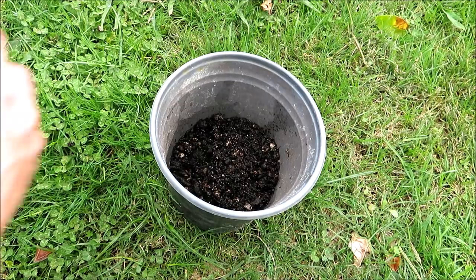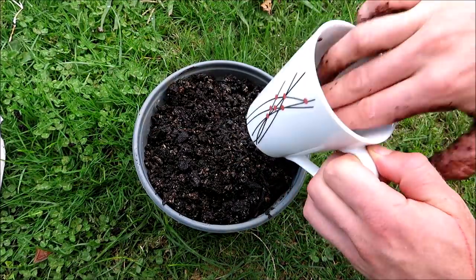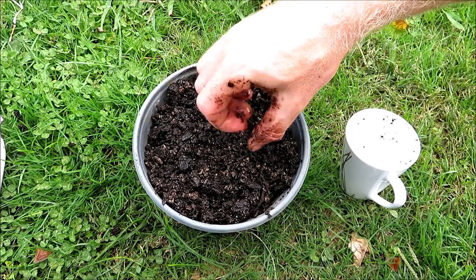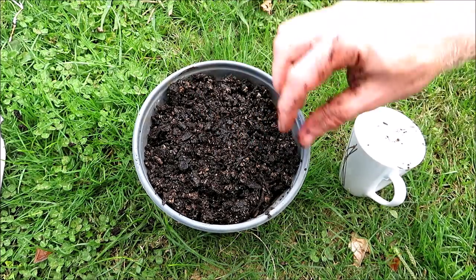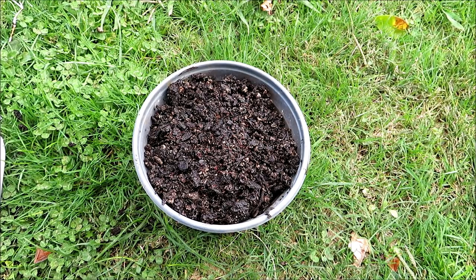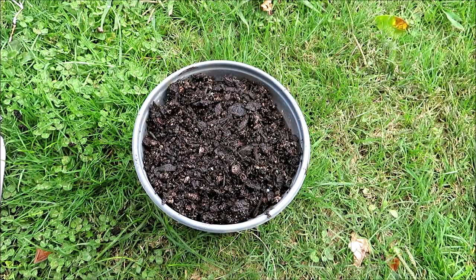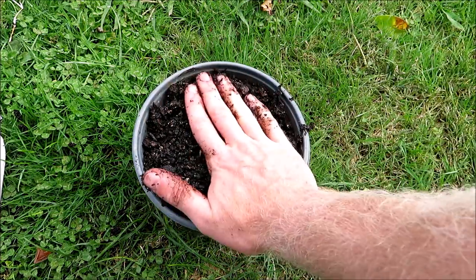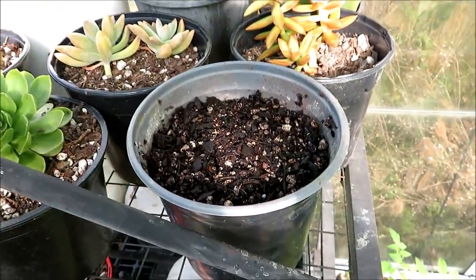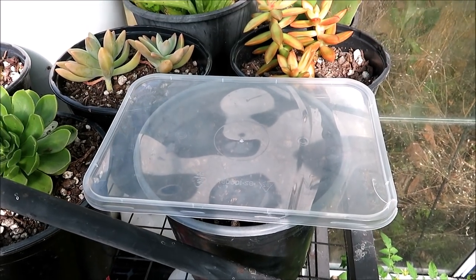Just got some regular potting mix here and I'm going to sow quite a few of them all in this one pot. I'll just scatter them through. I ended up putting actually a lot of seeds in here but that's alright — I've got a lot of seeds so I may as well use them. Then just put a bit of a layer of soil over the top, not too thick. I'm putting it in the greenhouse as we're getting a bit deeper into autumn, and I'm just going to place this lid over the top to help keep the moisture in and the warmth in, and hopefully it all goes well.